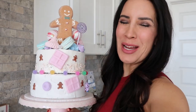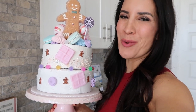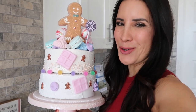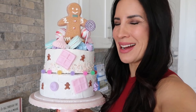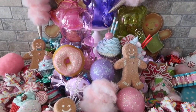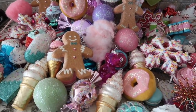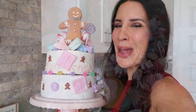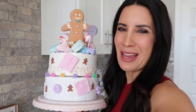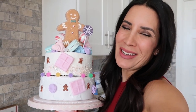Thank you so much for watching how I revamped this spring cake into a whimsical gingerbread Candyland theme! I'll definitely show you in a future video how I use this to decorate. Every year we decorate a Candyland themed Christmas tree, so if you want to check those out I'll link them down below. I'd love to hear in the comment section what you think of my revamped cake, and we will catch you on the next video. Goodbye!